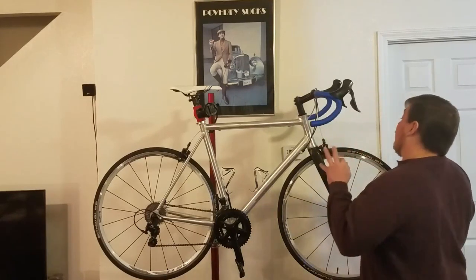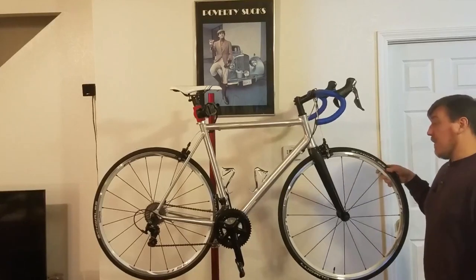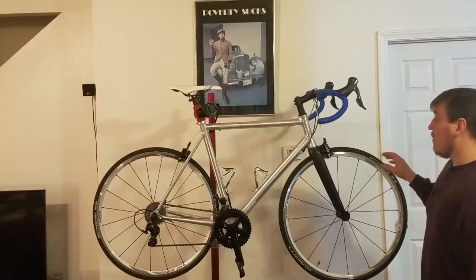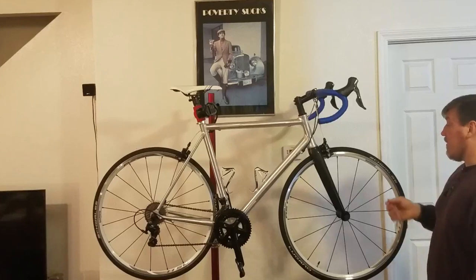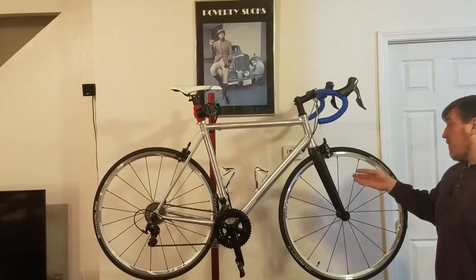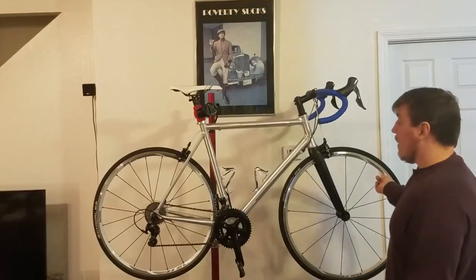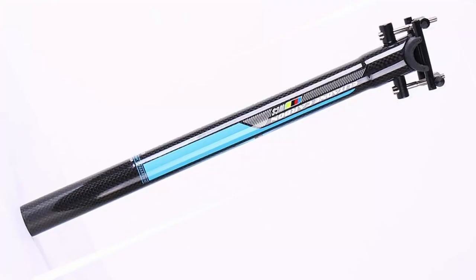Altogether the bike comes out to 18.5 pounds, not including pedals. The wheels included are economy-grade Shimano RS11s — around 1,980 grams but very reliable with nice bladed spokes, good for everyday training. If you wanted to upgrade, you could lose roughly a pound (around 500 grams) by going to a nicer wheelset. For example, Dura-Ace C35 or C25 semi-carbon aluminum wheels are around $350 used at approximately 1,350 grams, which would bring the bike to about 17.5 pounds.